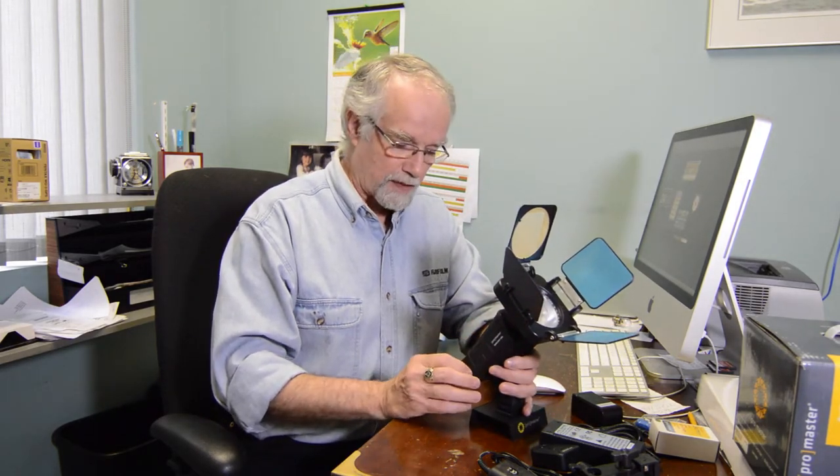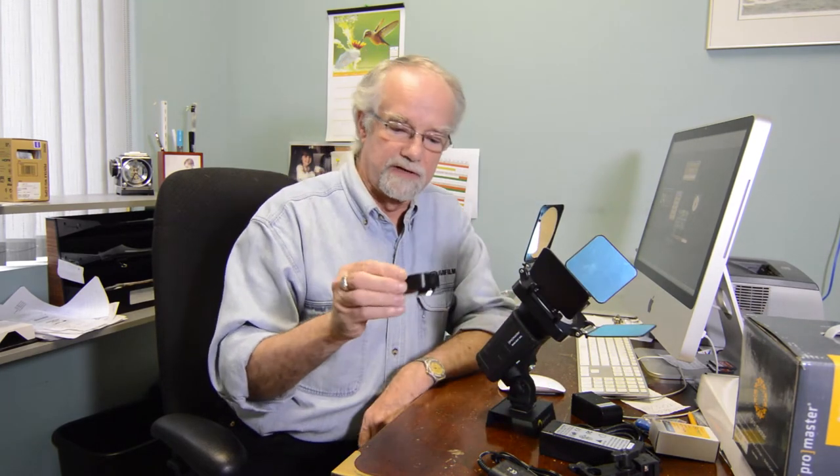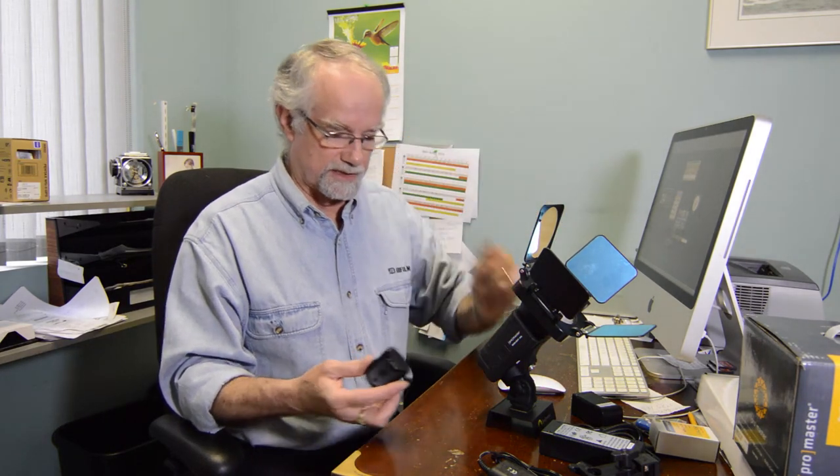It also has a built-in slave so that you can fire it remotely from the camera within a certain footage. But also it comes in the package with a triggering device that you can put on the top of the camera, set this off to your side and use it as a supplementary flash.